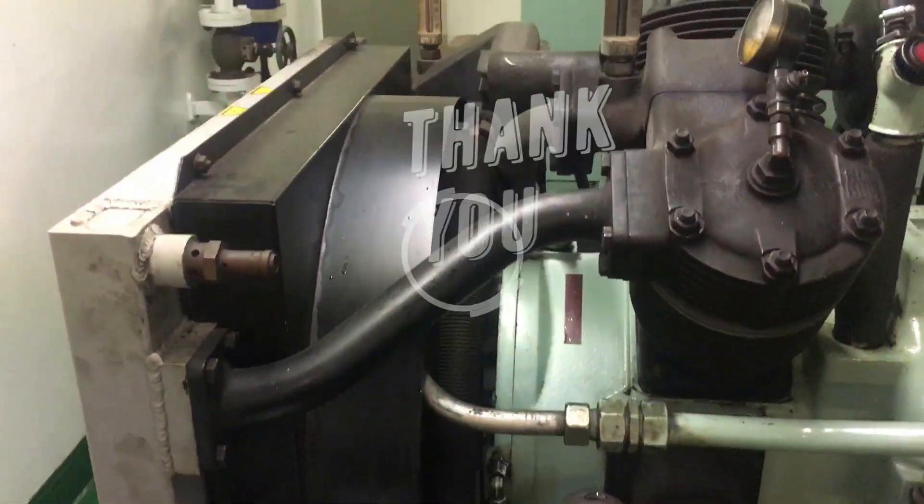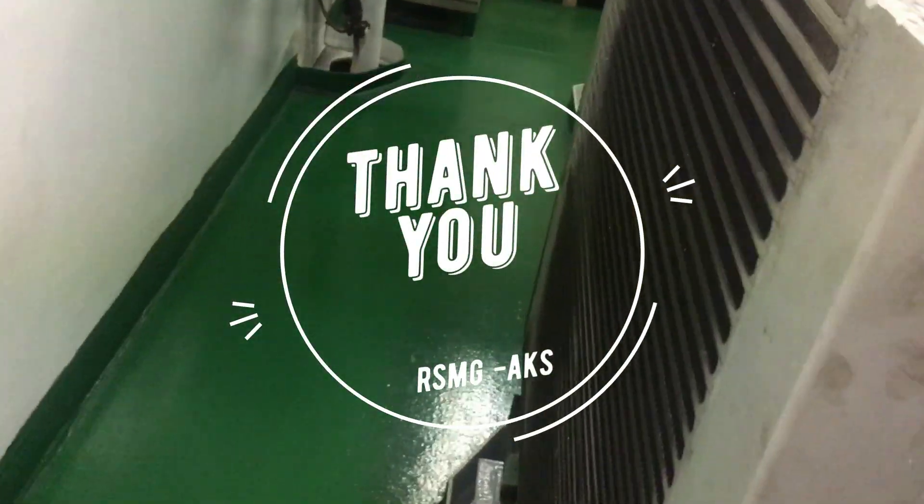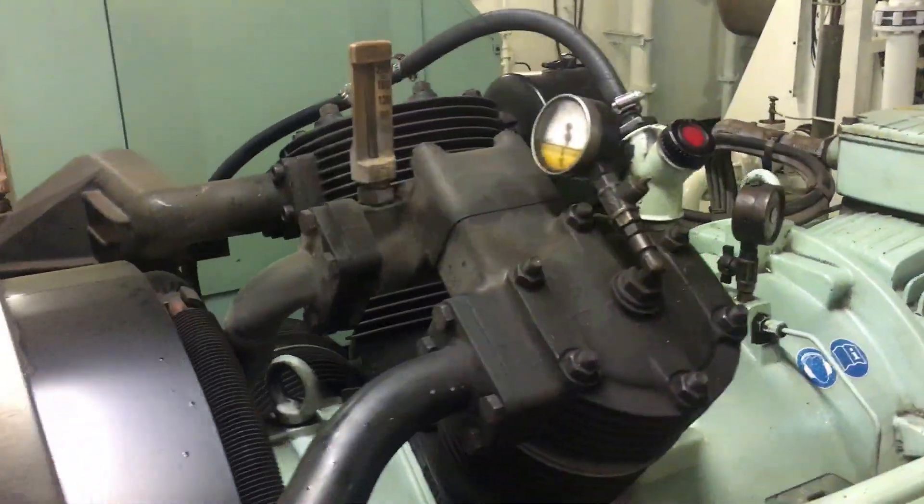Thank you for watching this video. Hope you enjoyed it. Bye.